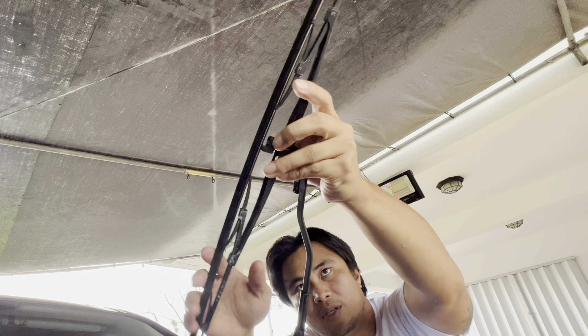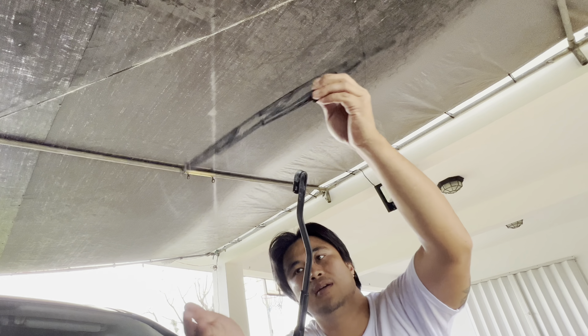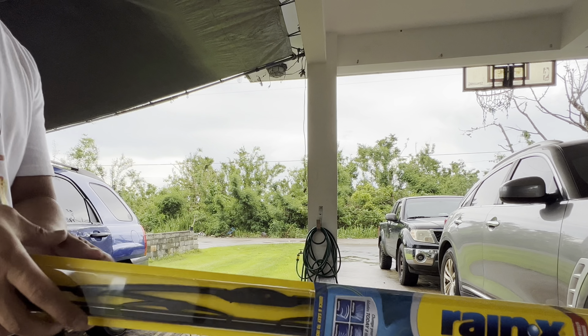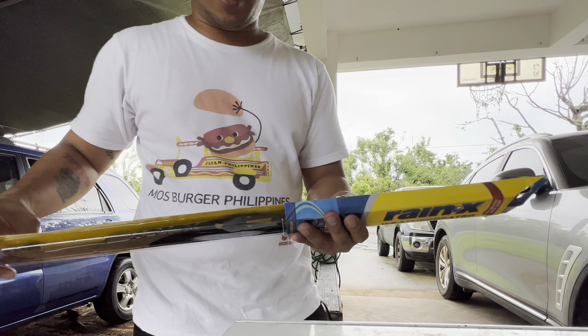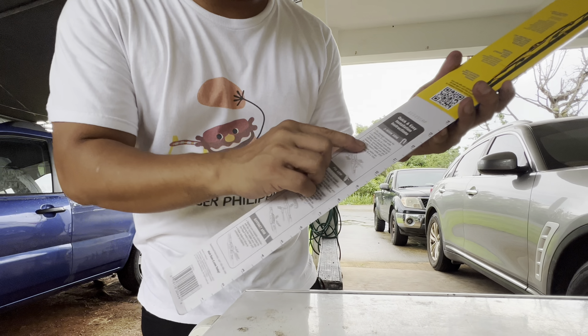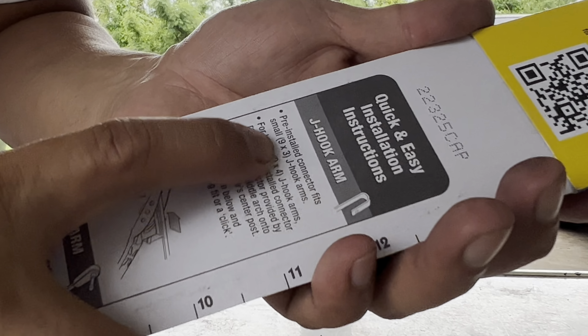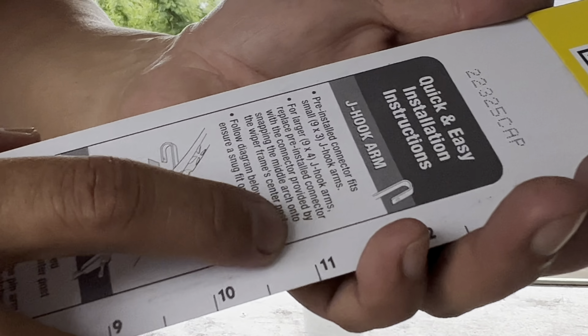There's a tab like this — you're gonna push it, unlock it, and pull it down. Best bet is when you make it face down like that, you just pull straight down. We got the Rain-X easy installation instructions — always read your instructions.